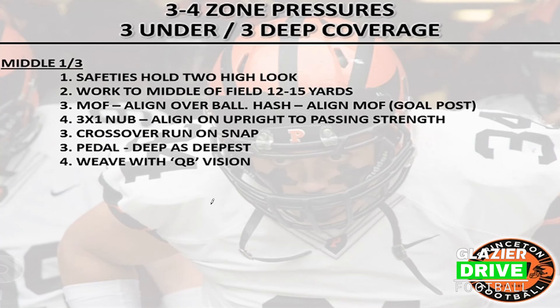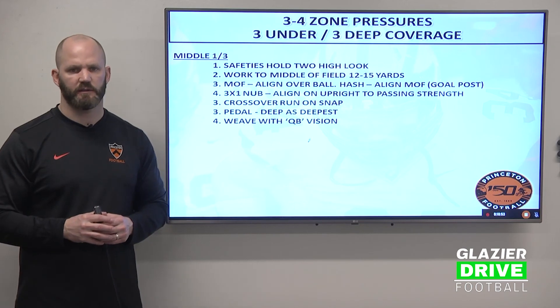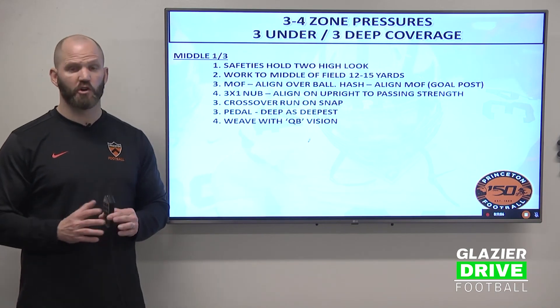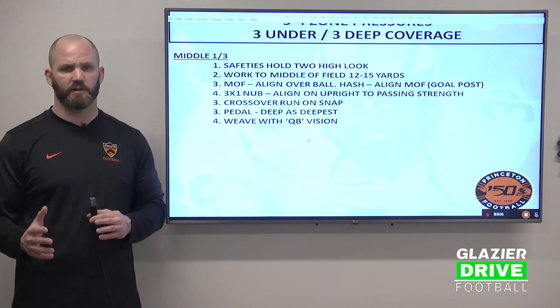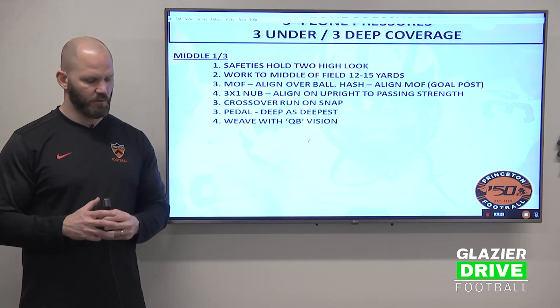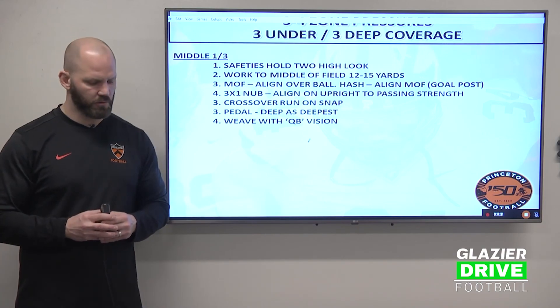If the ball is in the middle of the field, we're going to align over the ball. If the ball is on the hash, we align at the middle of the goal post, or near goal post. In a three by one nub formation, align on the upright to the passing strength — we're cheating to the trips side. On the snap, we're going to cross over run to get our depth and put ourselves in alignment relative to our landmark and goal post based on where the football is. We're going to pedal — deep is the deepest. Weave with quarterback vision, stay in your pedal, trust it, break when the ball is thrown. You've got to keep everything in front of you.